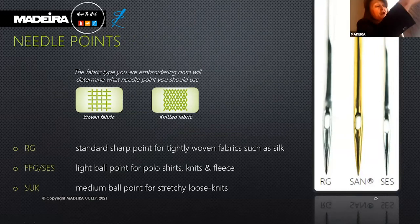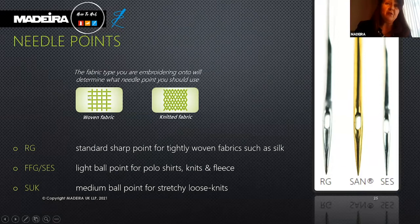The fabric we embroider onto determines what needle point we should use. There are two types of fabrics: woven fabrics — normally baseball caps, canvas bags, and denim — and knitted fabrics — polo shirts, sweaters, fleeces, and hoodies.